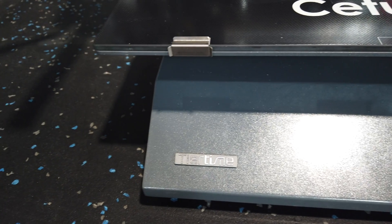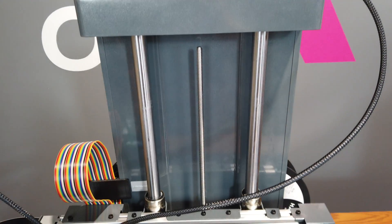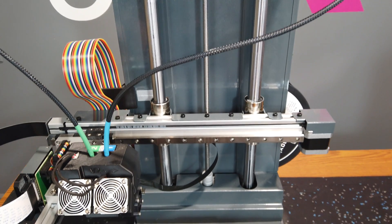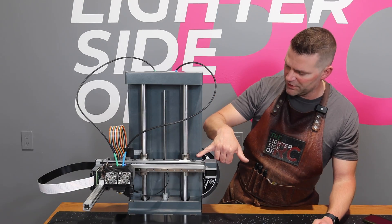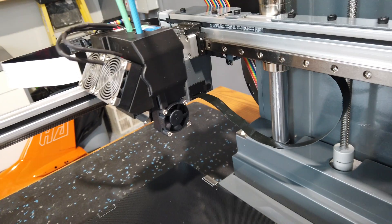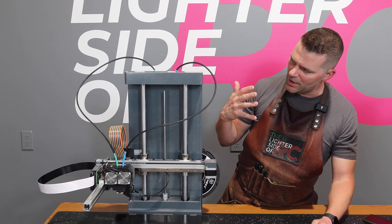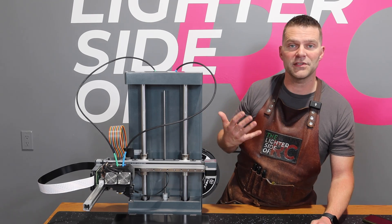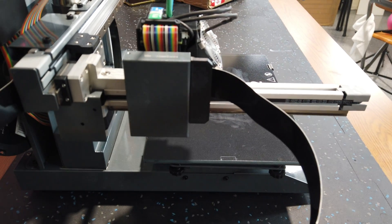Being a complete newbie and looking at the machine, the build quality is fantastic. Every part on this thing — all the structure — is all steel. These vertical linear bearings are very heavy-duty and very strong. I would be less impressed if there was more plastic on this model, and I think it's great quality overall.